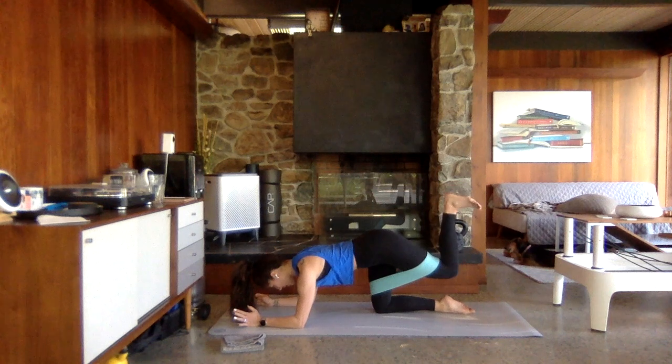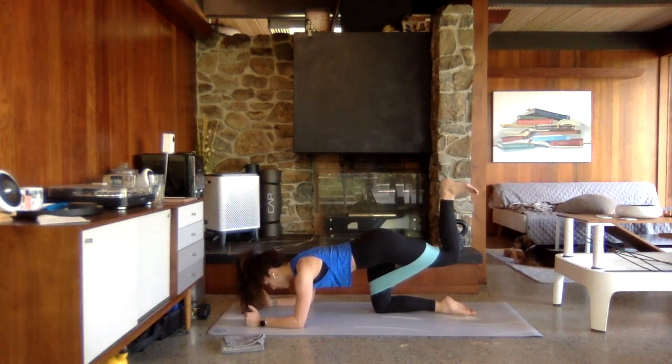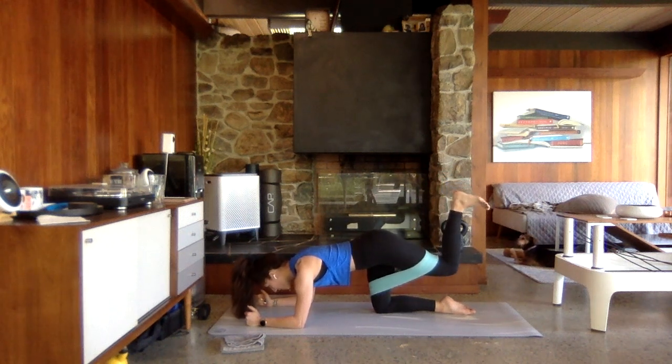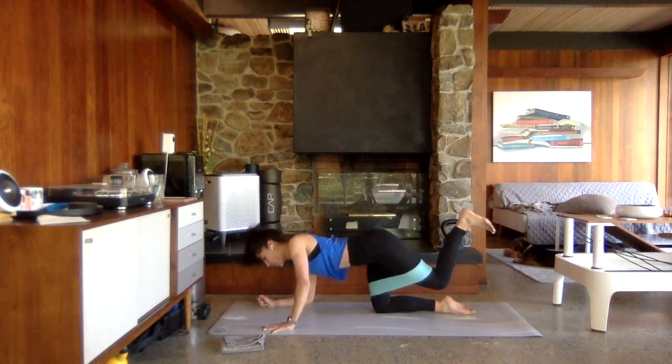Hold it up. Squeeze up from that hamstring. Lift it up one more inch — you've got this. Now pulse it one inch up, one inch down. We've got a mega donkey kick coming up.